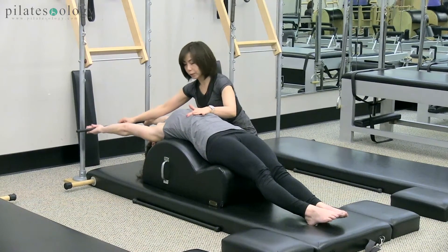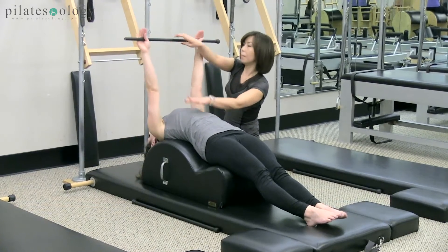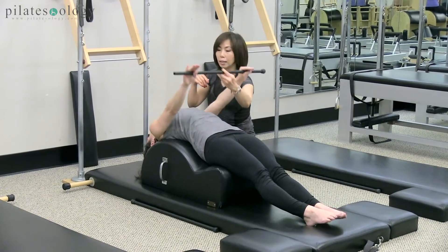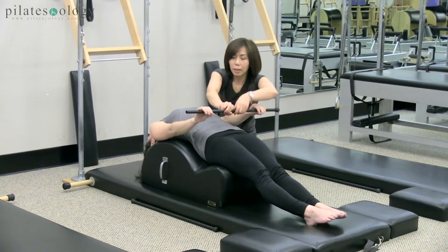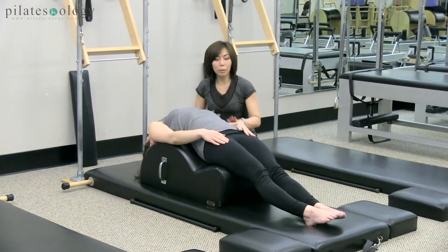So two directions, now inner reach up, and as you exhale and down. This is enough. So now let it go. And then we're going to do the arm circles, but there is no weight.